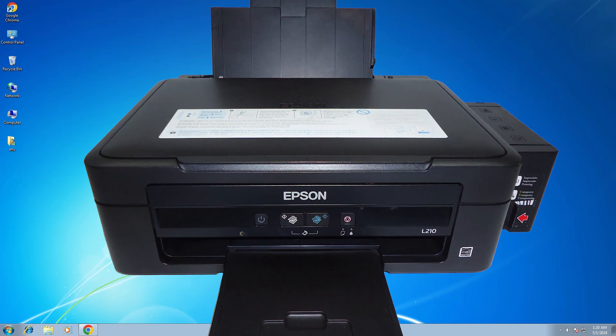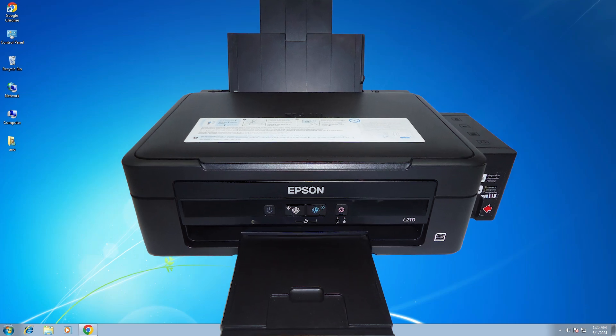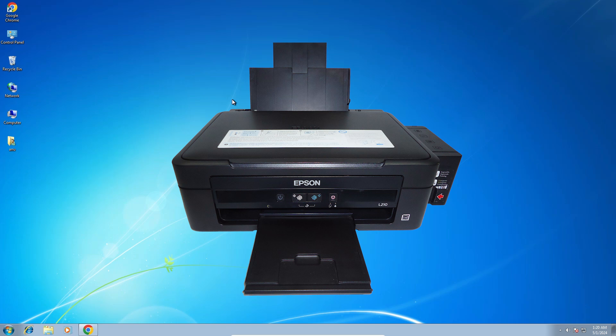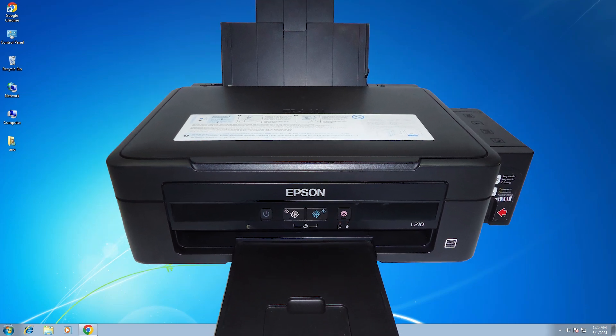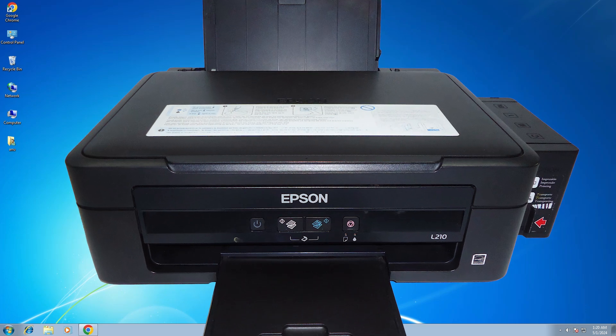Hello guys, welcome. In this video we are going to see how to download and install the Epson L210 printer driver on a Windows 7 PC or laptop. It is a very easy and simple process, so let's go to our video.